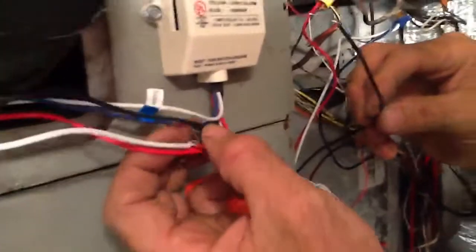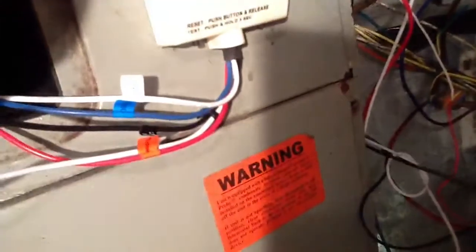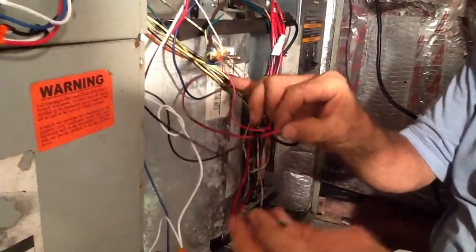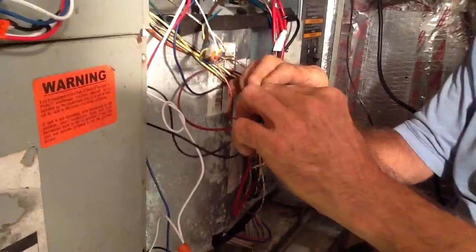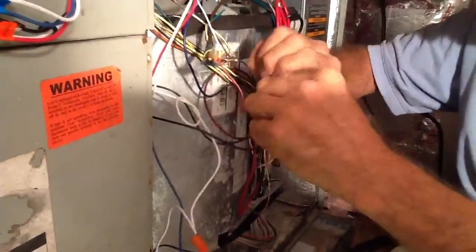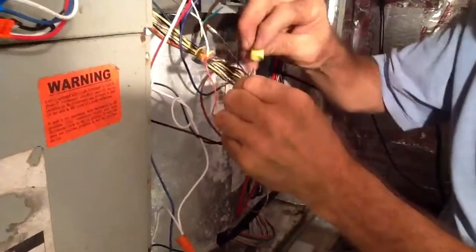This here is my black wire, which is my 24 volts. The 24 volts will be the red wire coming from the transformer — which in this case, here's the red wire. So I'm just going to put that one right here and tie it on.